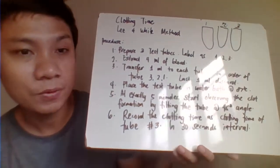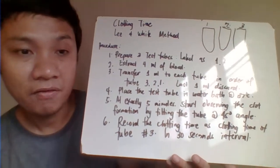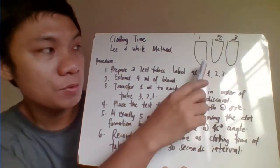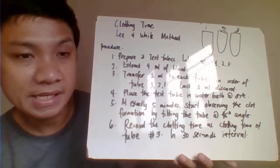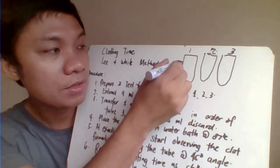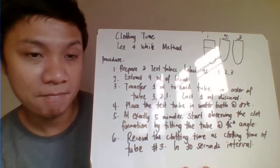Begin observing for clot formation after five minutes. After five minutes, you're going to observe for clot formation by tilting the tube — iti-tilt mo lang siya — to observe kung nag-clot na siya or hindi. You'll know it has clotted when the blood no longer moves. Pag hindi na nag-move ang blood, mean to say nag-clot na ang ating blood.